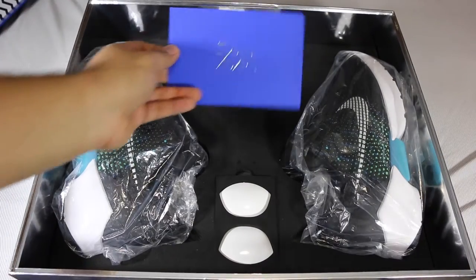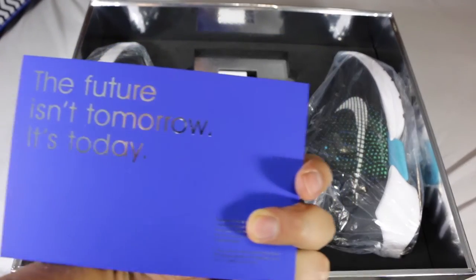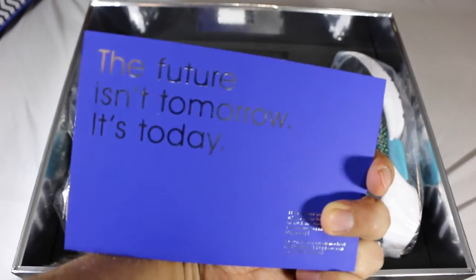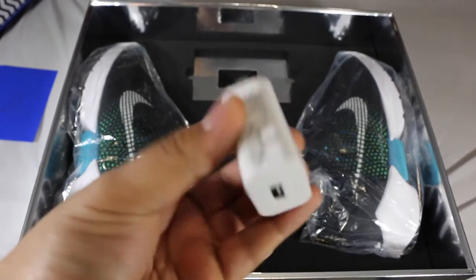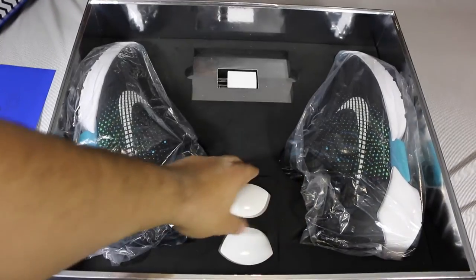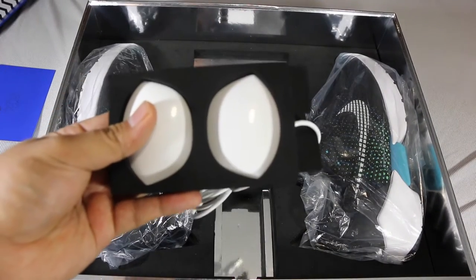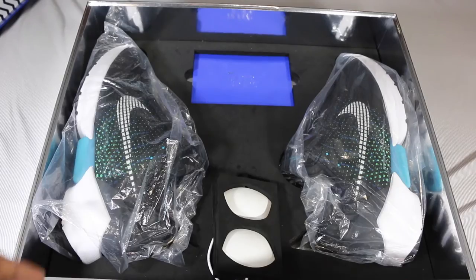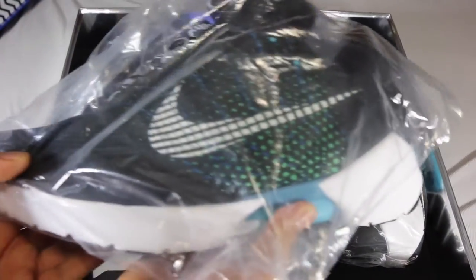The first thing I looked at was this little card that says Hyper Adapt 1.0. When you flip it around it says 'The future isn't tomorrow, it's today,' with a little hotline number on it. Right under that you get your plug — pretty simple, just your normal wall adapter — and then right here you get your charging pucks, which are what you use to charge the actual shoes.